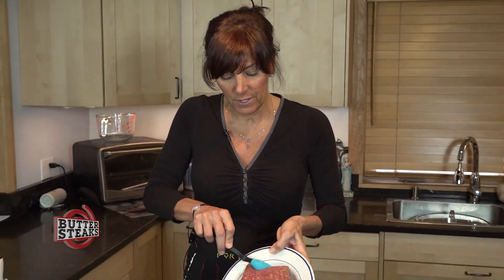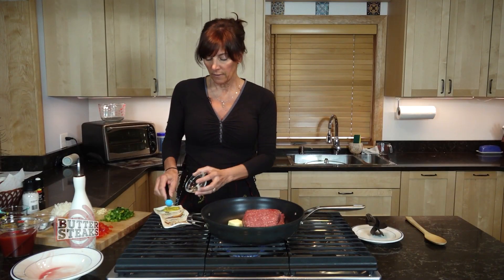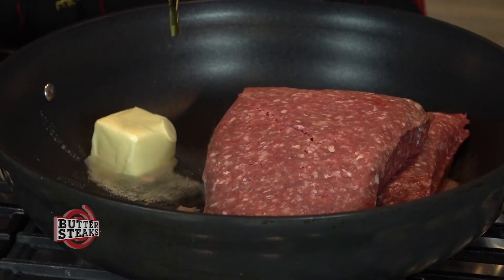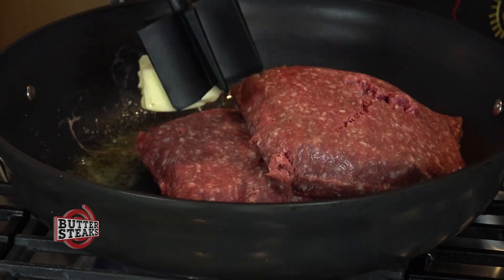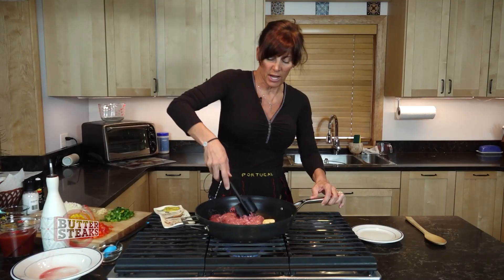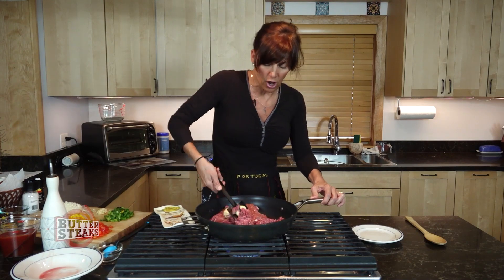We're going to be using two pounds — I've doubled this recipe — of premium beef. I'm just going to throw a little bit of butter in here, like two tablespoons of butter, a little olive oil, and let this cook at medium, medium-high. It'll take about 10-15 minutes, and I'm just going to mush it all up.